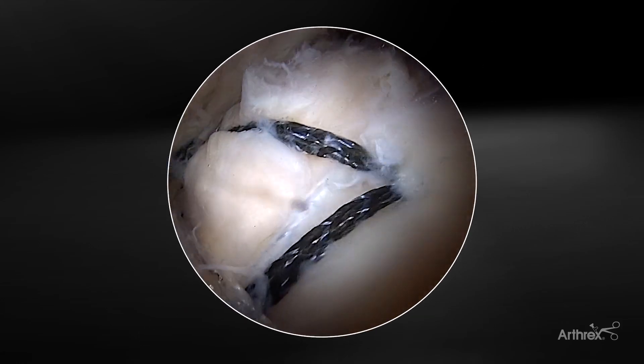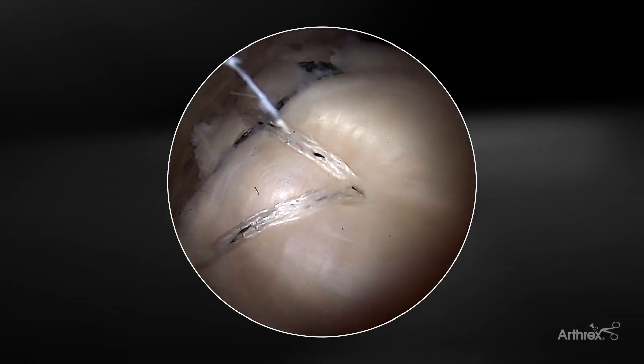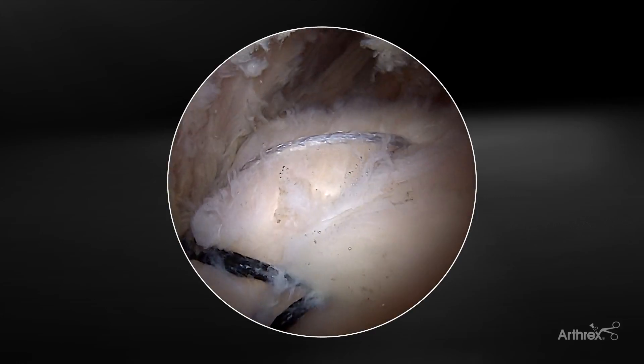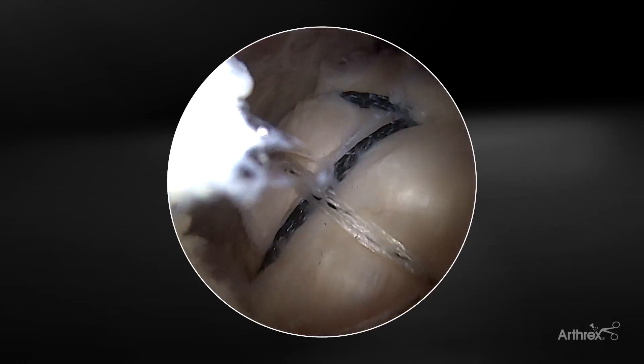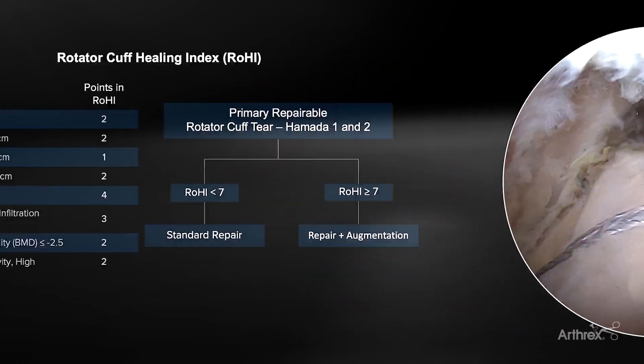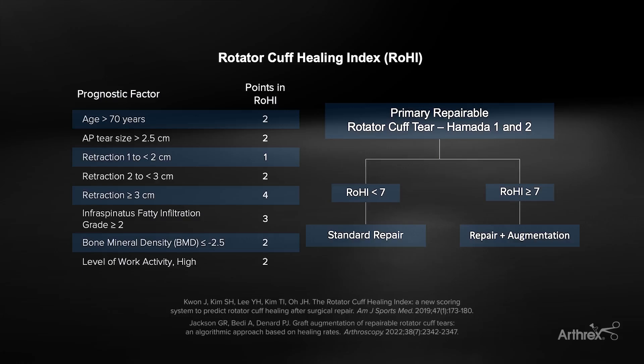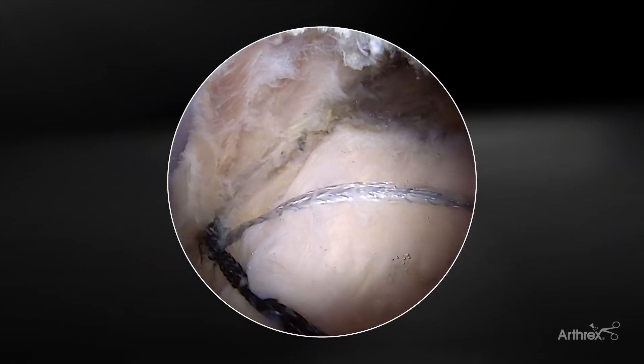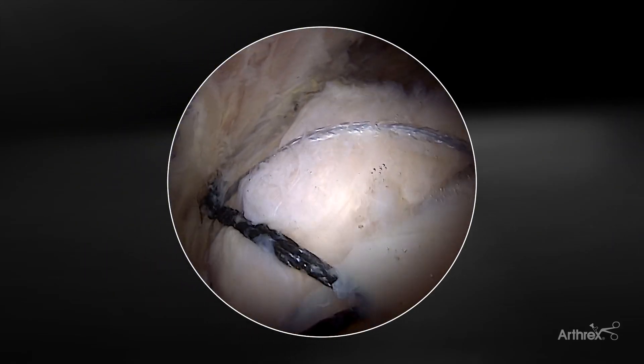This is a left shoulder. I've first done a FibreTac bridge knotless repair with three 2.6 FibreTac RC anchors medially and two swivel lock anchors laterally. I like to determine the need for cuff mend augmentation preoperatively using the Rohi Index — I think that's the best indicator you have of the chance of healing of the rotator cuff. So there are a couple of pearls for doing cuff mend augmentation after rotator cuff repair.